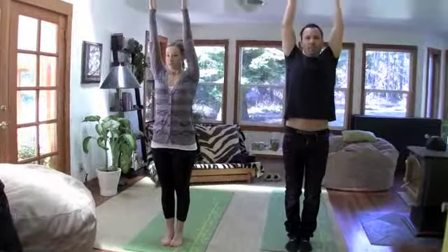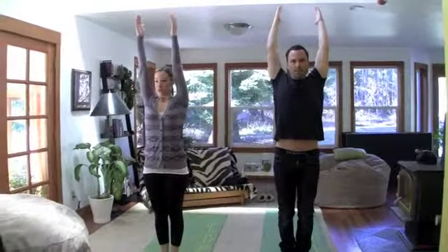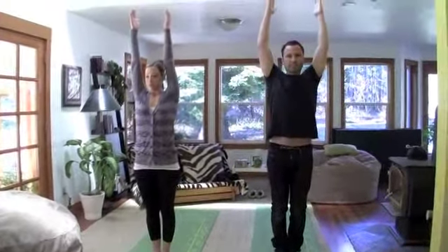So we're going to do a real basic sun salutation. Both hands come up. Big inhale. Exhale, hands down. Two more times like that. Inhale up. Exhale down. One more time. Inhale up. Exhale down.